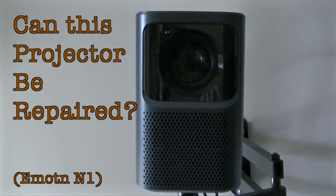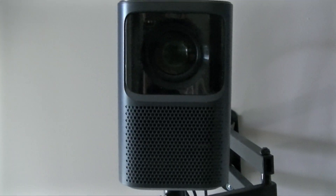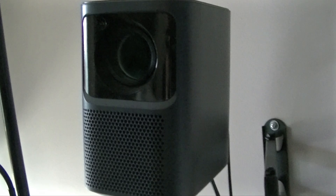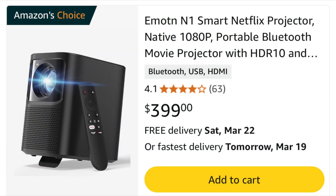And other random stuff. Today I'm going to be asking: can this projector be easily taken apart and repaired? But first, a bit of background. I picked up this projector from Amazon.ca back in 2023 because I wanted to set up a small home theatre system in my living room.